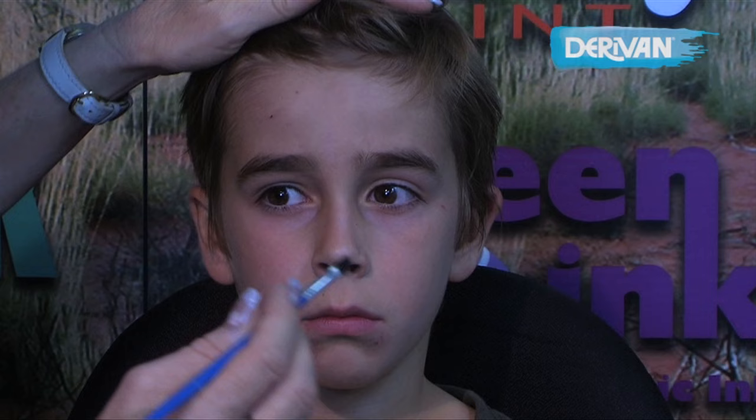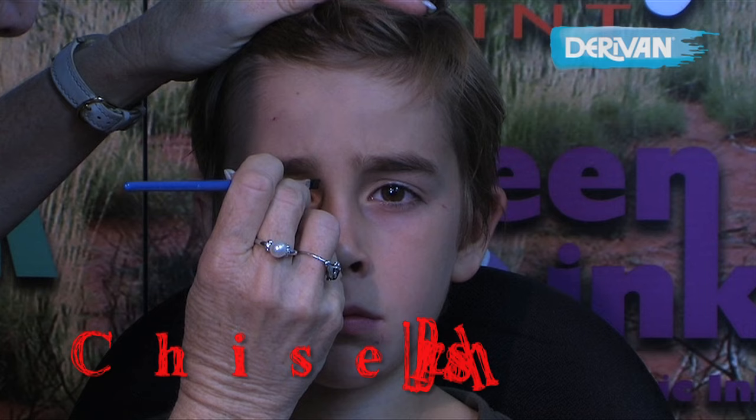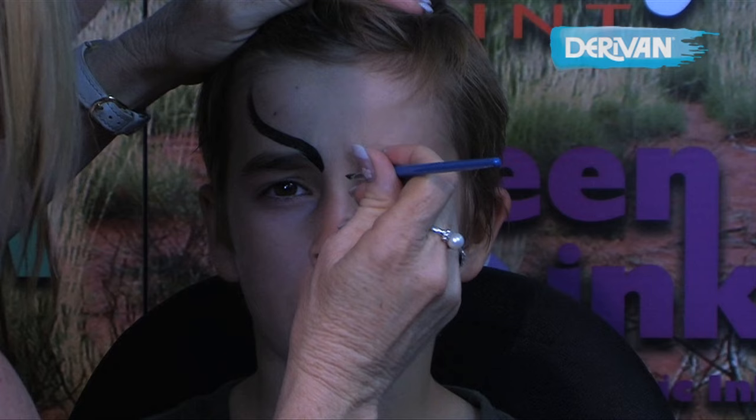We're going to paint the Batman now and there are two versions. Sometimes if you're really busy you don't have time to fill the Batman in, or if the child is really young you can't fill it in because it's just too uncomfortable. So when you paint just an outline, you have to have the symmetry absolutely perfect, and you achieve that by starting on your backhand side and then matching it up with your even side.